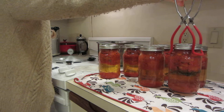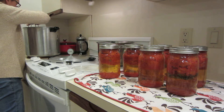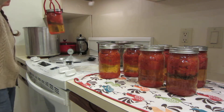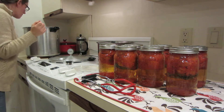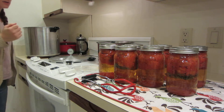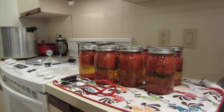When you pressure can, it does take longer for the tops to pop. So this may sit here for a few minutes before we hear anything. That looks good to me, and I have a tiny bit of siphoning — it's not bad. And you can actually hear them — I just heard one pop.